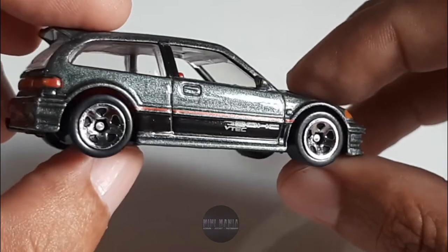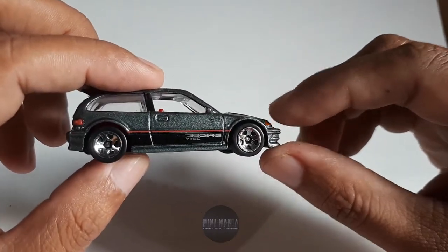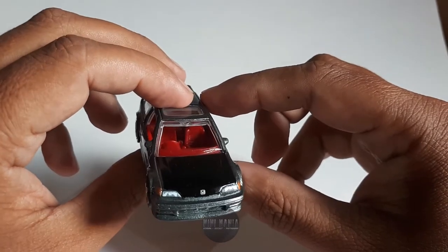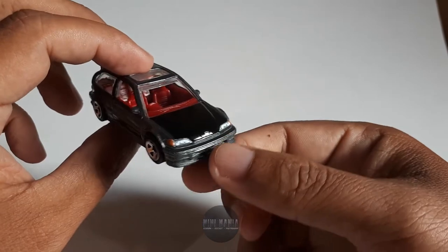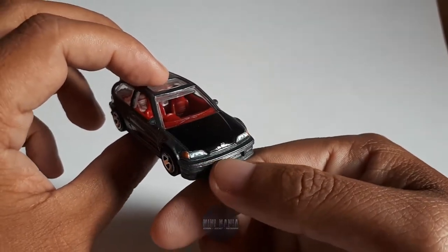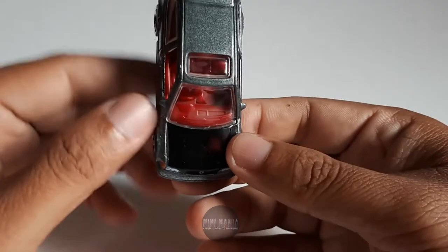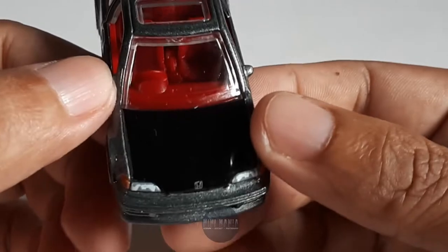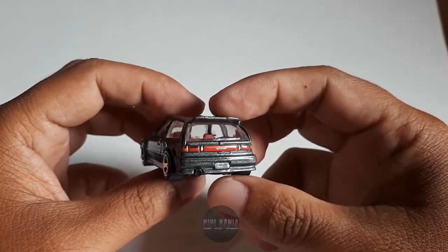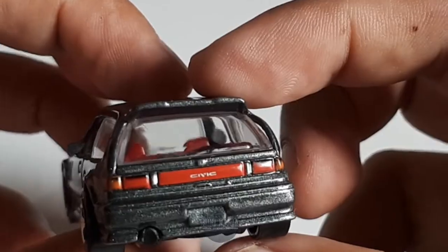Di bagian samping yang satunya sama, minusnya tidak ada tempat pengisian bahan bakar seperti pada sisi sebelahnya. Spionnya ada, terus ada logo Hot Wheels di sebelah sini. Bagian depan - kalau biasanya headlamp itu kadang tidak dicat oleh Hot Wheels, tapi untuk seri ini, lampu sennya dan headlampnya dicat dengan baik. Dan juga ada logo Honda di tengah dari cup-nya. Bagian atas, ada sunroofnya di sini. Interiornya sendiri warnanya merah. Di bagian belakang, lampu-lampunya dan logo Civic dicetak dan diwarnai dengan baik oleh Hot Wheels. Detail yang bagus.